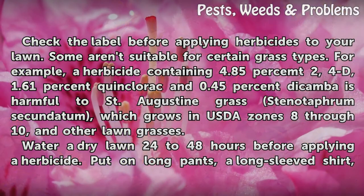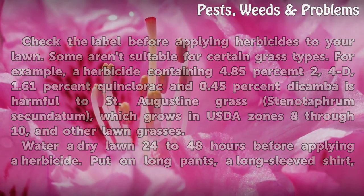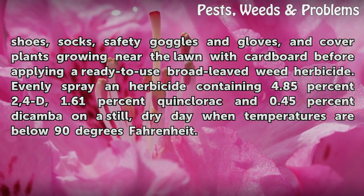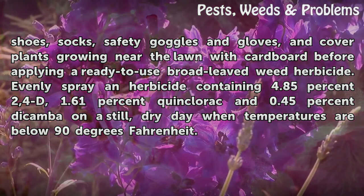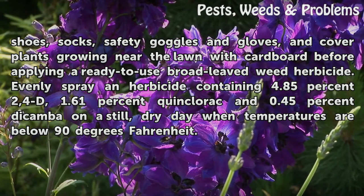Water a dry lawn 24–48 hours before applying a herbicide. Put on long pants, a long-sleeved shirt, shoes, socks, safety goggles, and gloves, and cover plants growing near the lawn with cardboard before applying a ready-to-use broad-leaved weed herbicide. Evenly spray a herbicide containing 4.85% 2,4-D, 1.61% Quinclorac, and 0.45% Dicamba on a still, dry day when temperatures are below 90 degrees Fahrenheit.